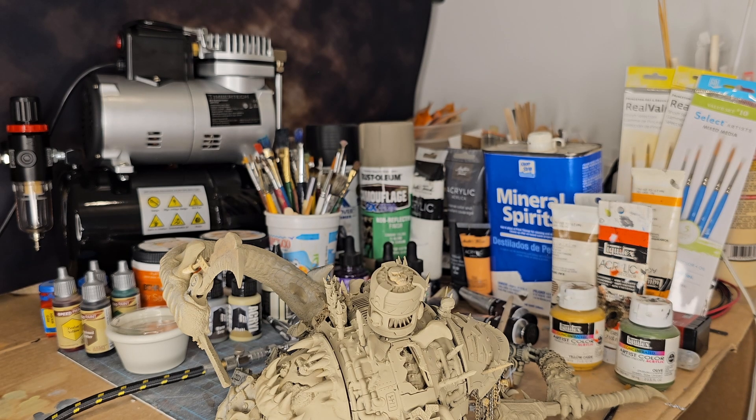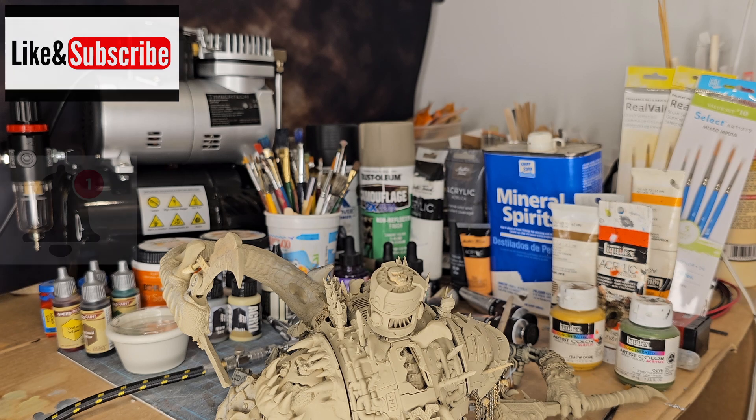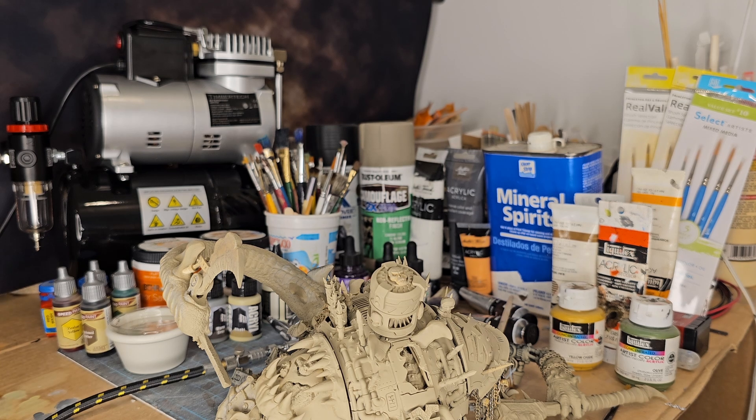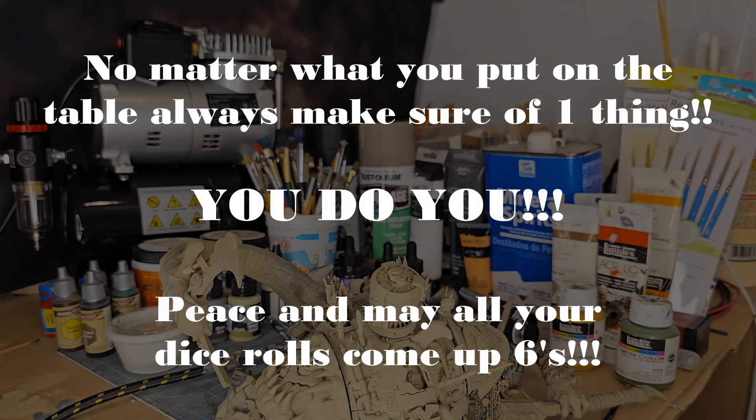That's going to wrap this up — I wanted to keep it around 10 minutes. This is the first video of Every Man's how-to-paint series. Hit that subscribe button, smash the notification bell, and hit that like button — it changes the algorithm. Tell all your friends about the channel. And as always, may all your dice rolls come up sixes. Peace out everybody.